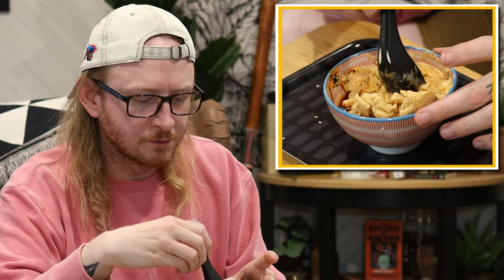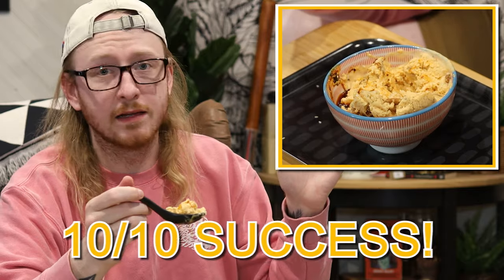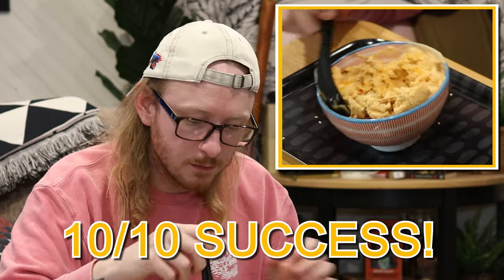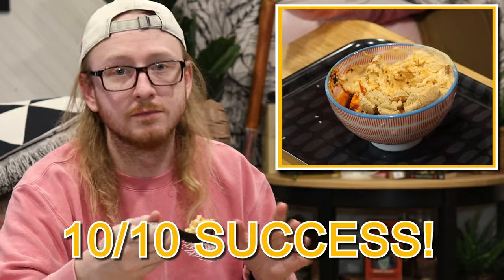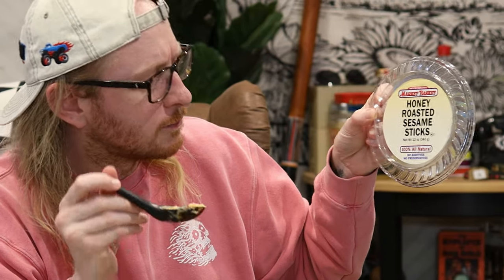I think my final verdict here is Sichuan Chili Crisp ice cream — it's a 10 out of 10 ice cream. It's amazing. However, maybe leave the meme out of it if you're going to do it at home. No sesame seeds, although I can't really even tell they're there. And if you do this at home, add your honey roasted sesame sticks only in post, okay? No pre-sticks — they're just going to get squishy.